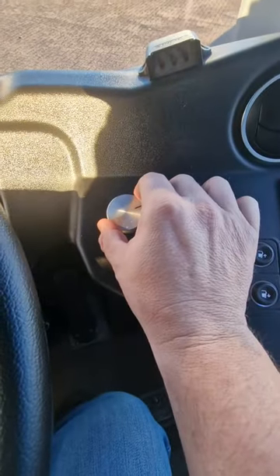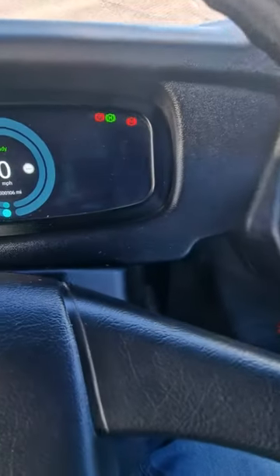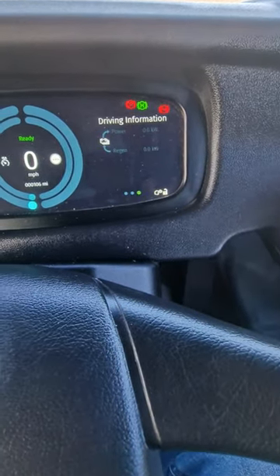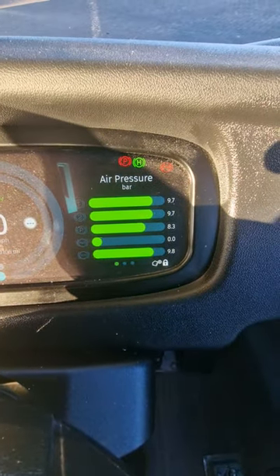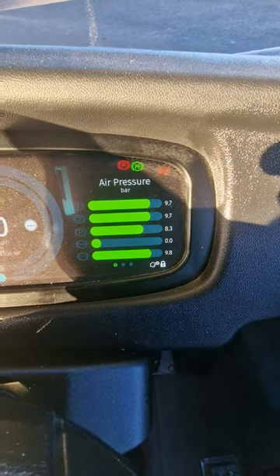Again, it'll be dialed to the right. If you turn it clockwise, it'll bring up your air pressures. As long as the top two are green, that's you good to go and the bus will move.